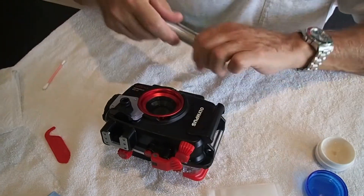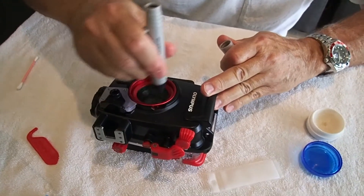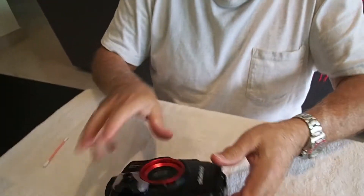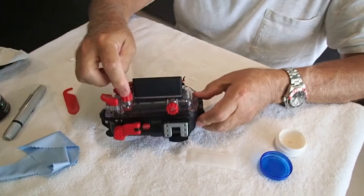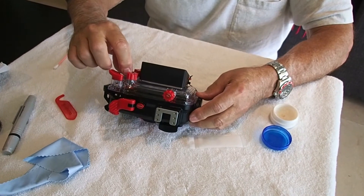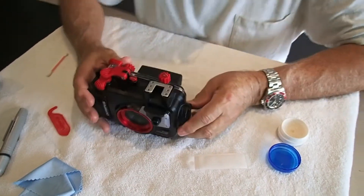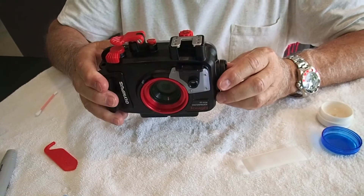Now we clean the inside of the lens — this part of the lens right here needs to be cleaned also. Now it's going to get wet, but we want to start with it clean. It is ready to go. You don't have to index any of these controls on the back because it tells you in the screen what you're seeing. Some other cameras you have to make sure the housing and the camera line up when you put them together, but this one you don't. We've serviced the housing and the camera — it's ready to go back in and get our pictures taken.